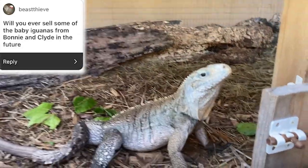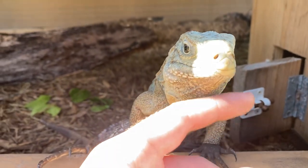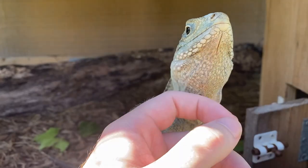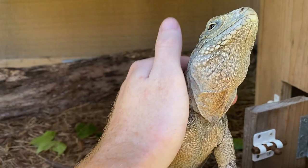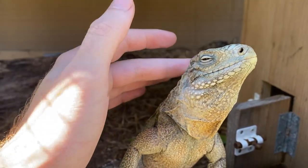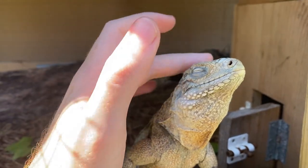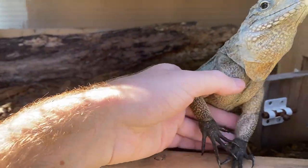Somebody asked will I ever sell Bonnie and Clyde babies — these guys are Bonnie and Clyde right here. If I do have babies, I will sell them, although I don't know if they're going to be producing babies anytime soon. They're starting to get a bit bigger, so in the next year they might have some available. I would love to breed iguanas — I've never bred iguanas but they seem very interesting and pretty simple to breed. Look at her, she loves being pet.